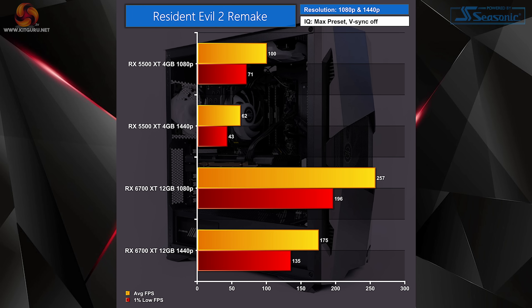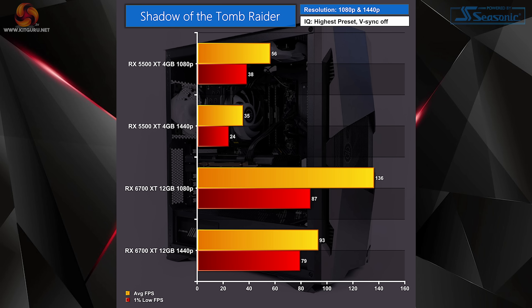Resident Evil 2 performed very well at 1080p with the stock system and was playable at 1440p too. With the RX 6700 XT installed, the system jumps to another level — over 250fps at 1080p and 175fps at 1440p. Shadow of the Tomb Raider clearly beats the stock system into submission at 1440p, but with the RX 6700 XT upgrade we see close to 140fps at 1080p and nearly 100fps at 1440p.